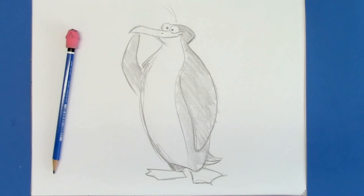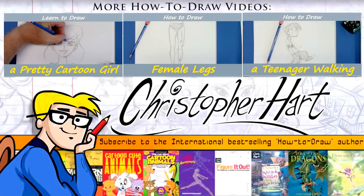That's a fun little guy for you. Hope you enjoyed that. Please subscribe — new videos every week. I'm the author of many popular how-to-draw books on everything from cartooning to manga. I upload new videos each week, so please subscribe and enjoy. Bye-bye.